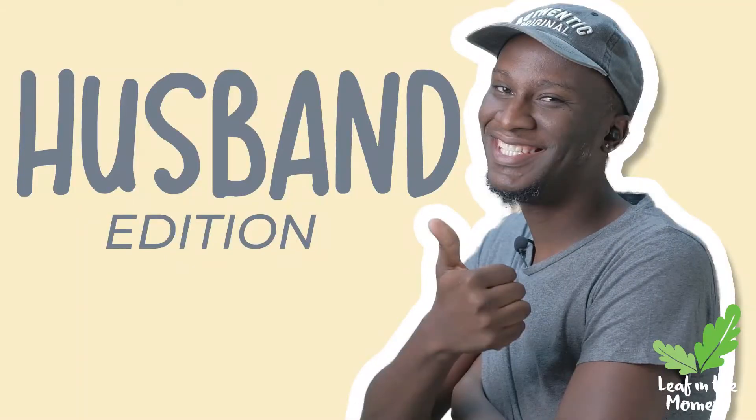Thank you for watching this video, hope you liked it. Let us know if you want more Husband Edition — we're doing different stuff. Like, subscribe, and leave a comment below. See you next time.